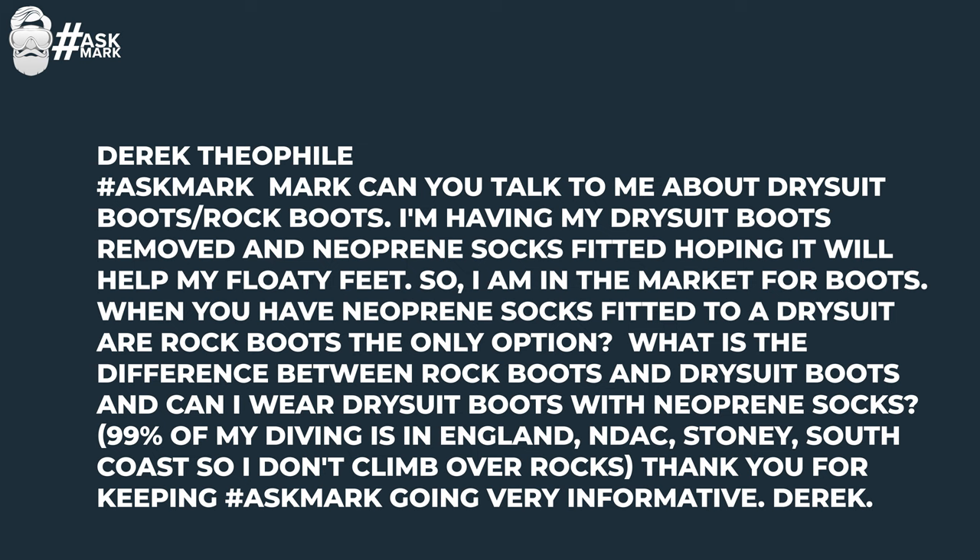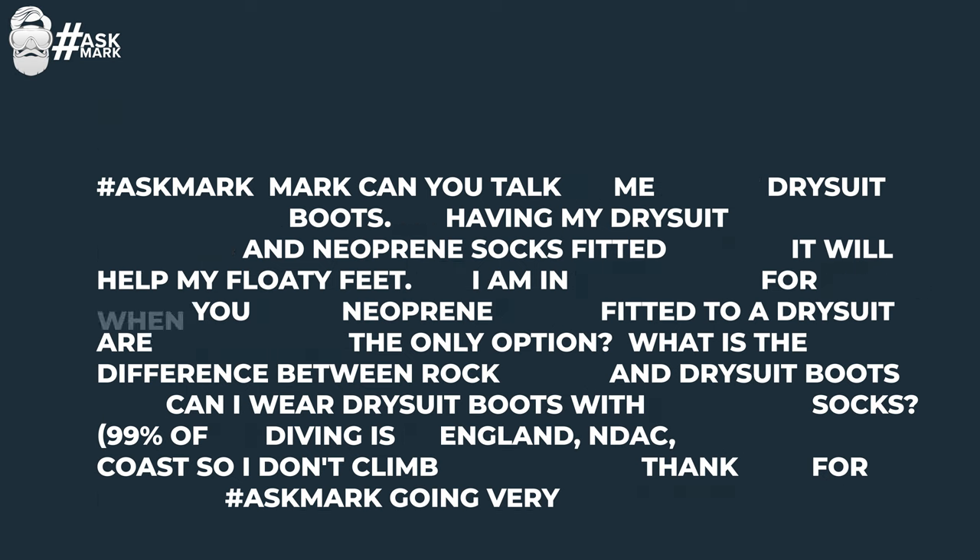Derek Theophile asks: Mark, can you talk to me about dry suit boots and rock boots? I'm having my dry suit boots removed and neoprene socks fitted, hoping it will help with my floaty feet, so I'm in the market for boots. When you have neoprene socks fitted to a dry suit, are rock boots the only option? What's the difference between rock boots and dry suit boots? Can I wear dry suit boots with neoprene socks? 99% of my diving is in England — Endap, Stony Cove, South Coast — so I don't climb over rocks. The difference between rock boots and dry suit boots — these are all really vague terms. In my mind, a dry suit boot is just something permanently attached onto a dry suit. That's what is fitted to the bottom of your dry suit.